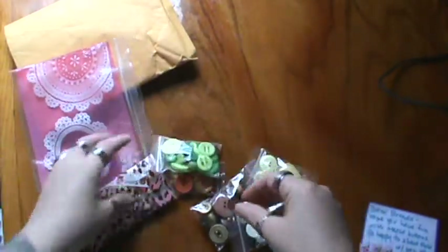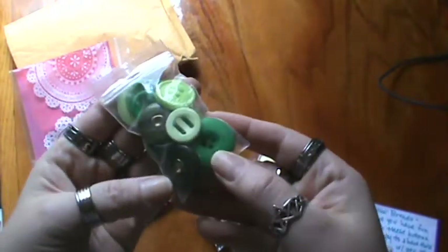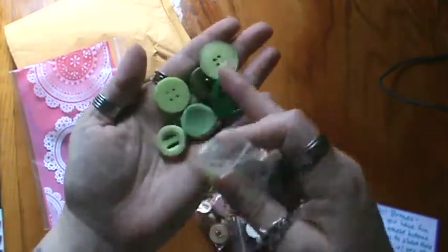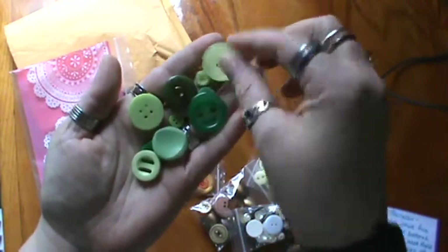She sent me so many buttons, guys. Check it out — all these really, really pretty greens. And I don't want to pull them all out, but I'll pull some out to show you. They're all different sizes and styles, and they're awesome. I love them. Thank you so much, Christina.